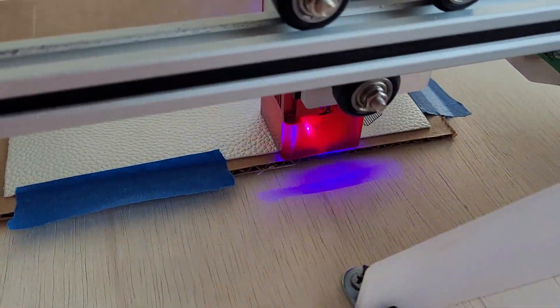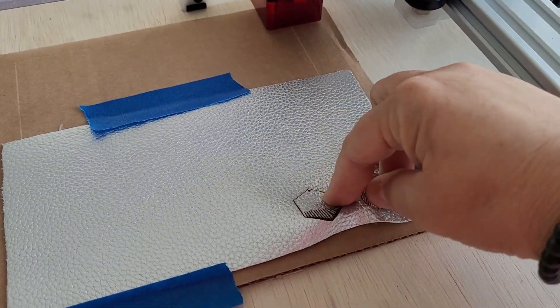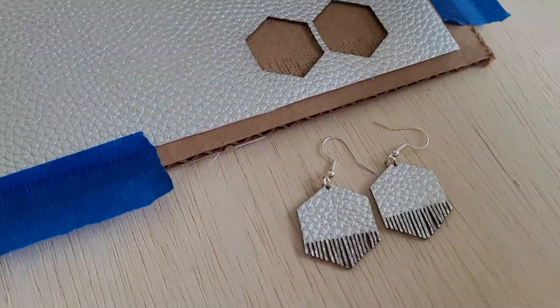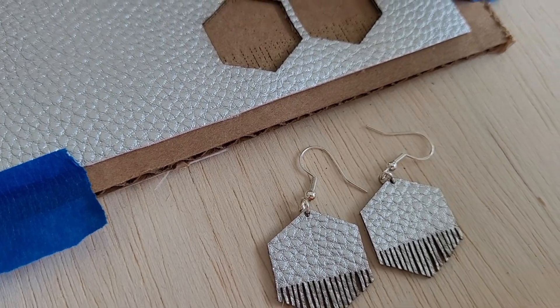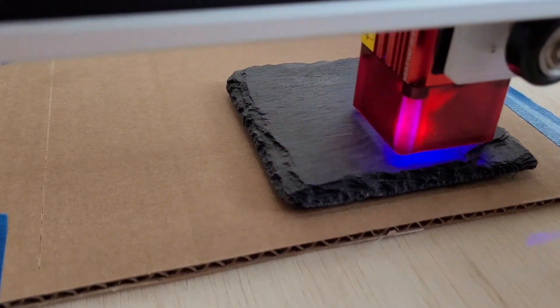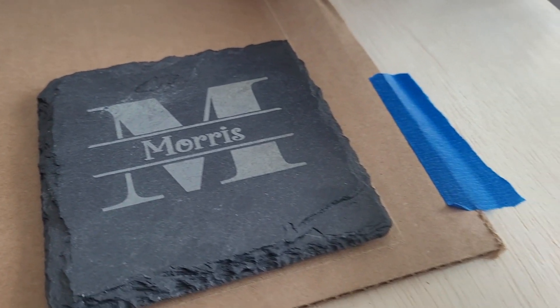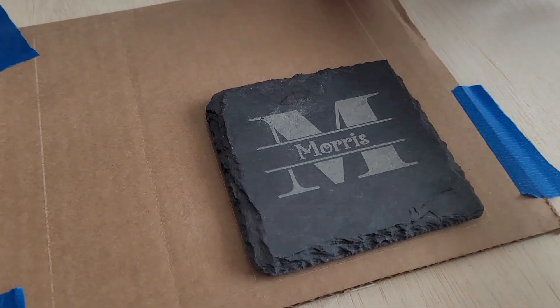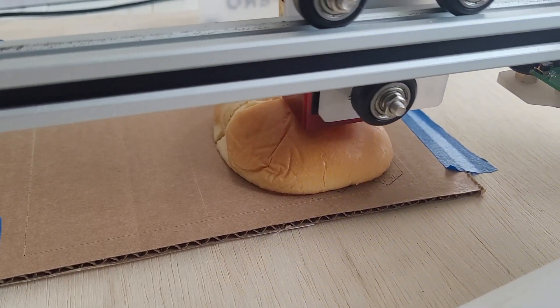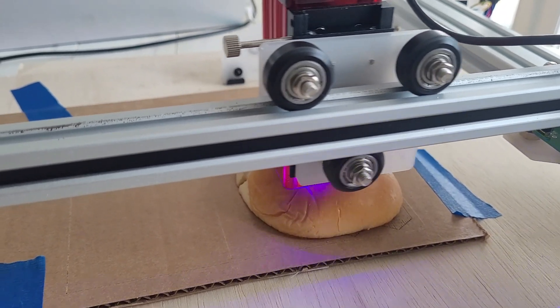Next I want to use a scrap piece of leather to make some leather earrings — aren't those cute? I did this in two passes and look how cute these little earrings are. I'm also going to try slate next; these are some slate tiles I had picked up at Michael's, and I'm very, very impressed.